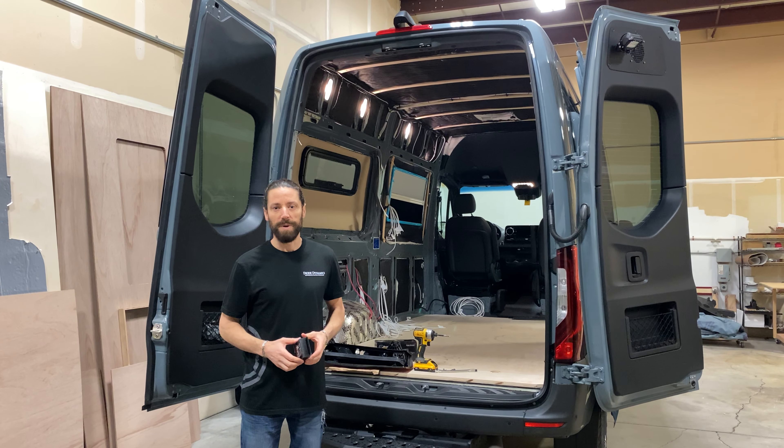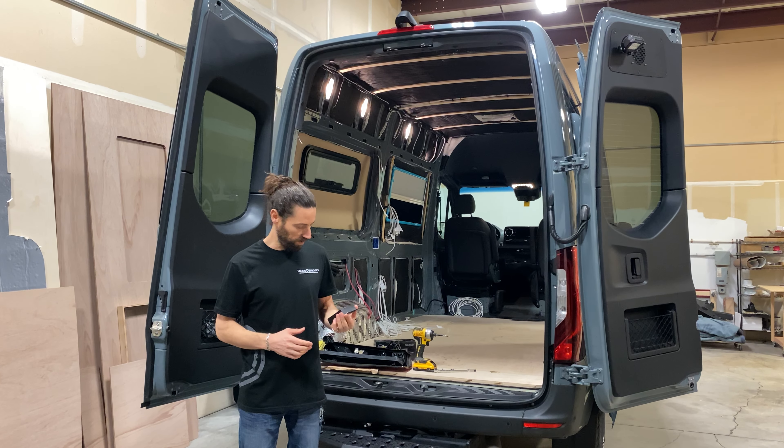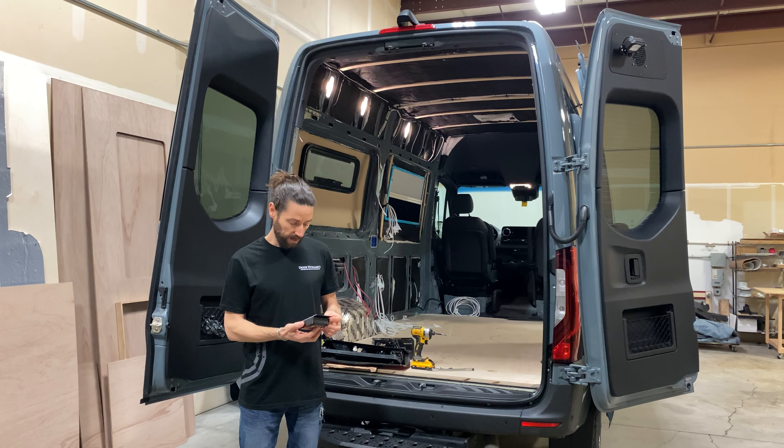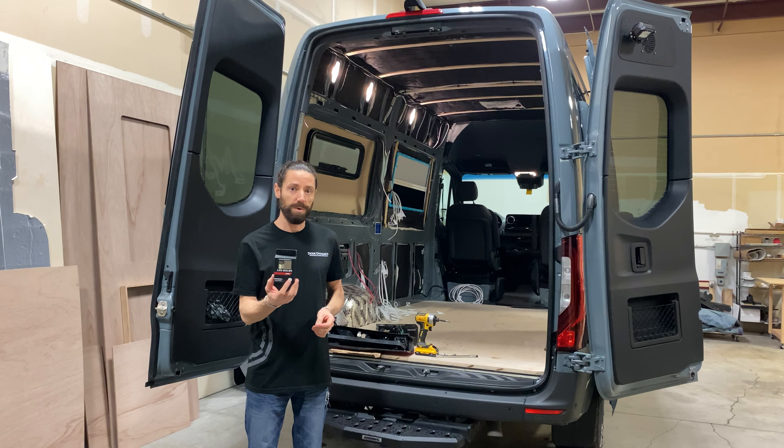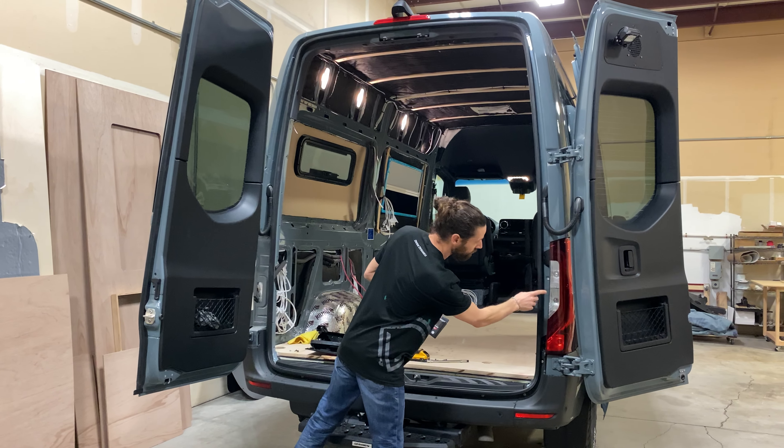Hi guys, Stavros from Nomadic Supply Company. Today I wanted to talk about our Diode Dynamics LED reverse light bulbs that we put in the 2019 Plus Sprinter. These are 1156 bulbs that replace the factory halogen bulb that's in the reverse light.